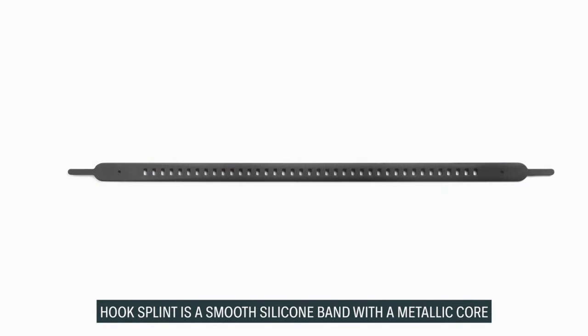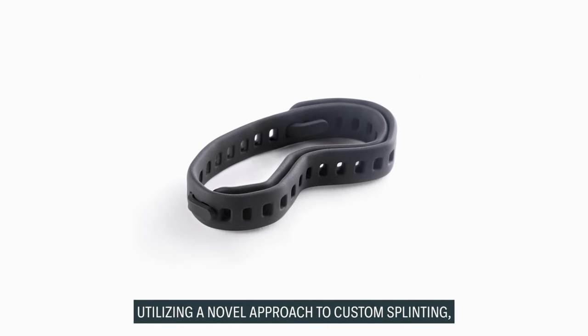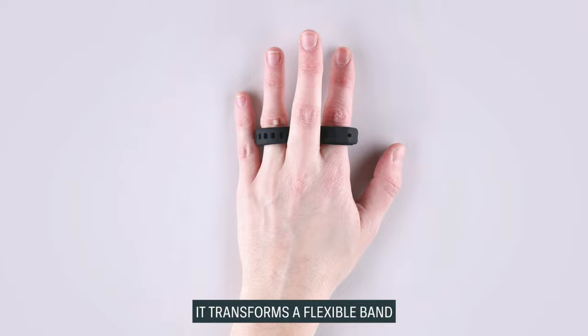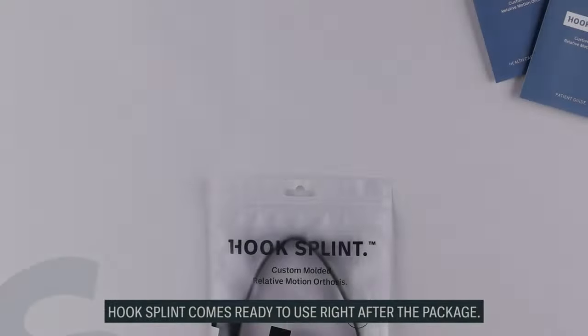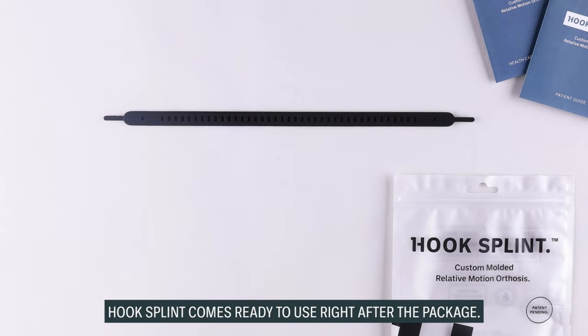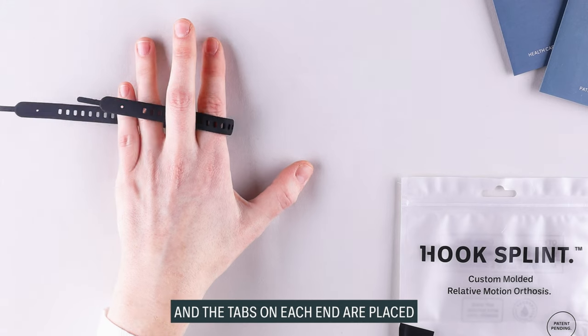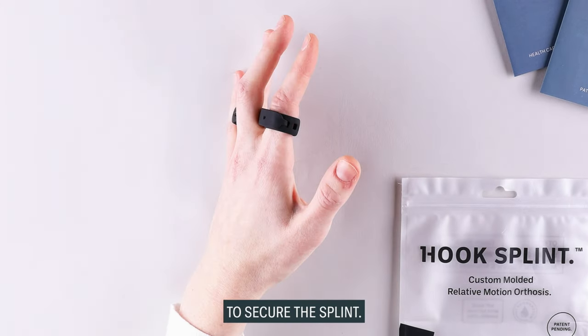Hook Splint is a smooth silicone band with a metallic core, utilizing a novel approach to custom splinting. It transforms a flexible band into a rigid custom orthosis. Hook Splint comes ready to use right out of the package. It is molded directly to the patient, and the tabs on each end are placed through the perforations to secure the splint.